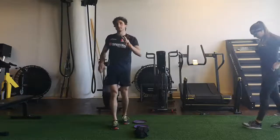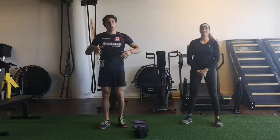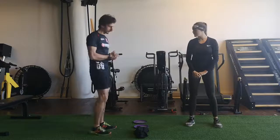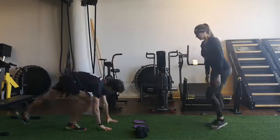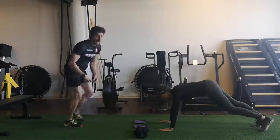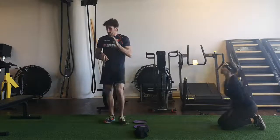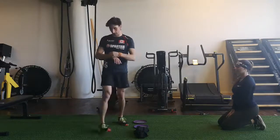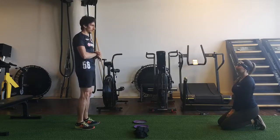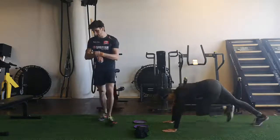So two little circuits of three exercises each. We will start with the first one, mainly focusing on the anterior chain. We will start in push-up position with basic mountain climbers. I will start the time — 20 seconds in, 10 seconds off. Follow me, I'll put it on my watch. So number one: mountain climbers. Three, two, one — let's do this.